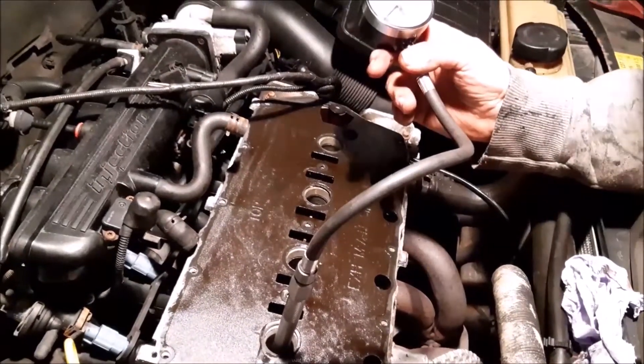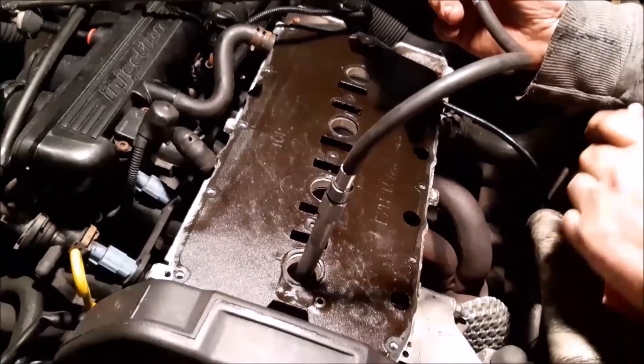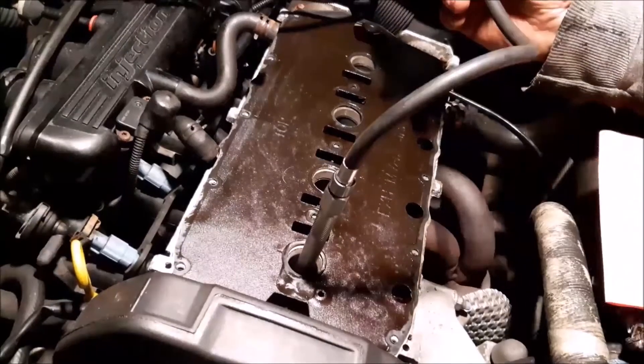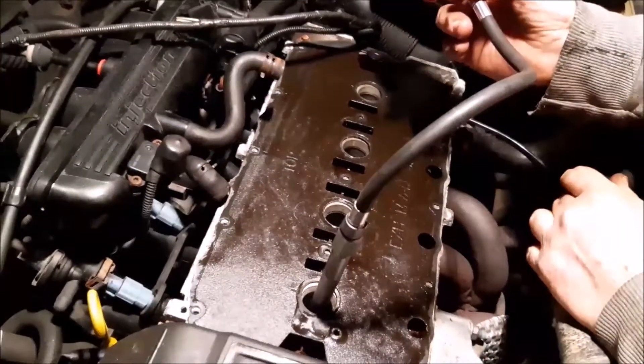What I'm going to do is turn the engine over and then we'll have a look at what the pressure comes to. What we're looking for is roughly even pressures across all cylinders, and nothing too low. We're sitting inside the car now to turn the engine over — it won't start because all the spark plugs are removed. We do it on all four cylinders, so I'm going to turn it over right now.